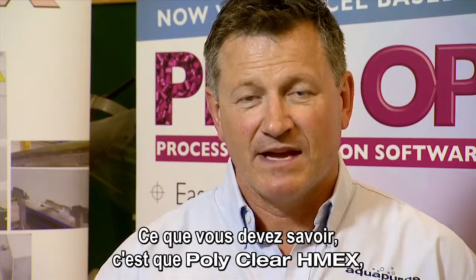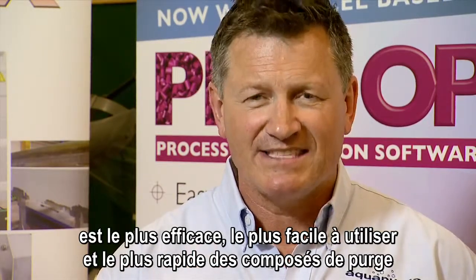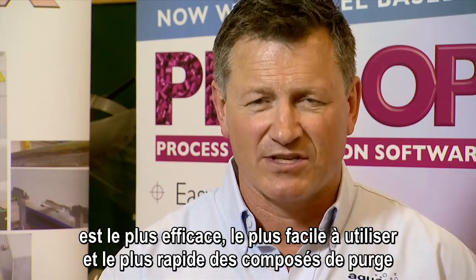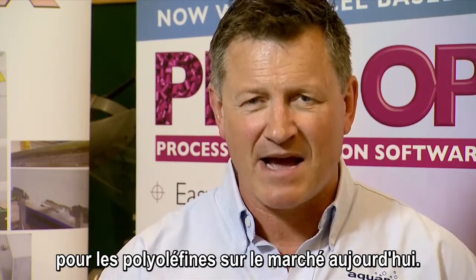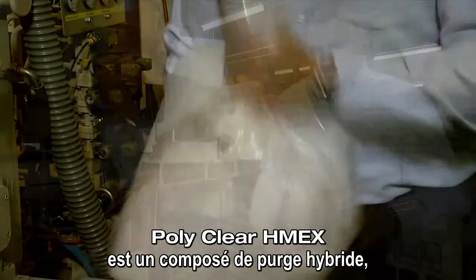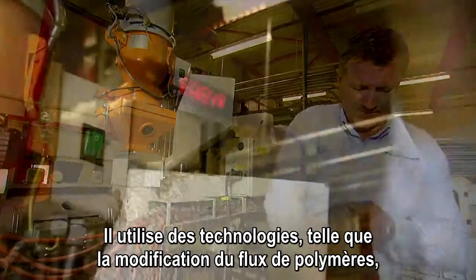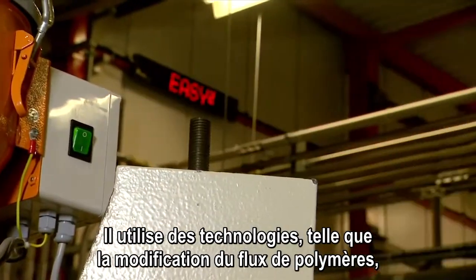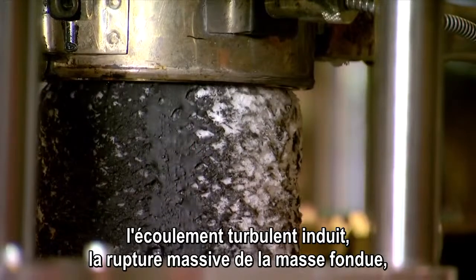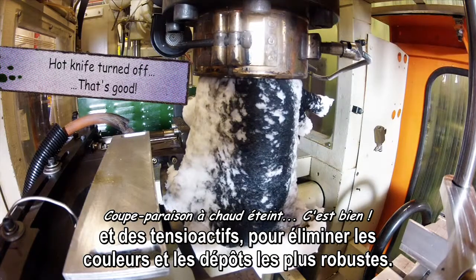What you need to know is that Polyclere HMEX is the most efficient, easiest to use and fastest purging compound for polyolefins on the market today. Polyclere HMEX is a hybrid purging compound — a mixture of granules, powder and liquid. It uses technology such as polymer flow modification, induced turbulent flow, massive melt fracture, and surfactants to get rid of the toughest colour and deposits.